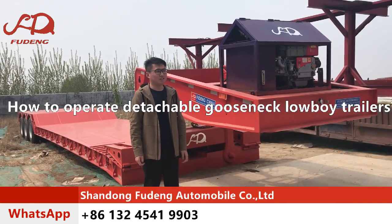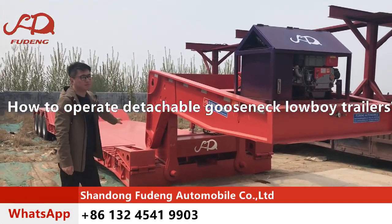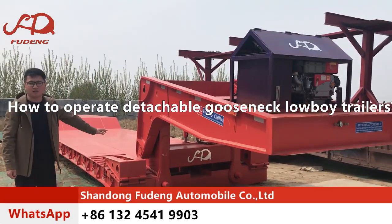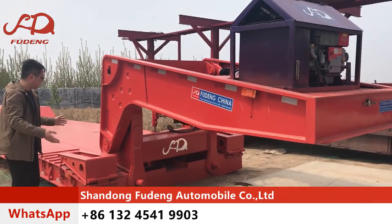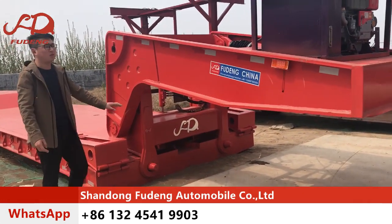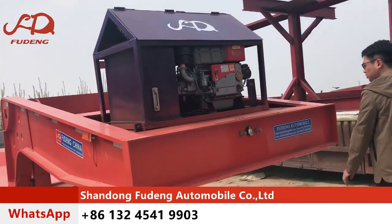Hello customers, this is the 3-axis front loading low-back trailer. It can transport 80 tons of machine. When the cabinet moves from the trailer, the machine can load in the front. Now let me show you how to use the trailer.